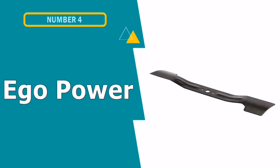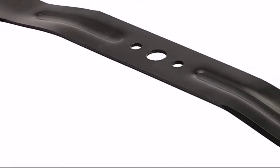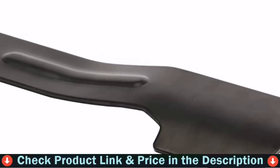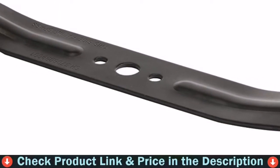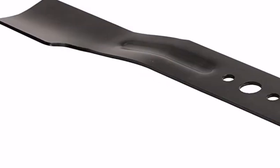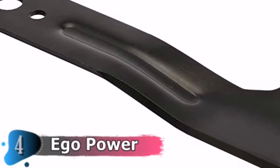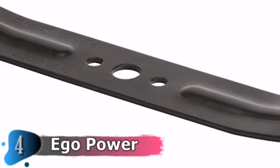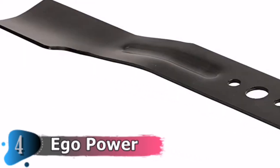Fourth pick in this best lawnmower blades list is Ego Power Lawnmower Blade. The Ego Power AB21001 is a 21-inch lawnmower blade with an interesting high-lift design. This is built specifically to fit almost all of Ego's 21-inch lawnmower models. As it is a high-lift mower blade, it can help in cutting the grass from the ground up and give you an elevated and better cut overall.